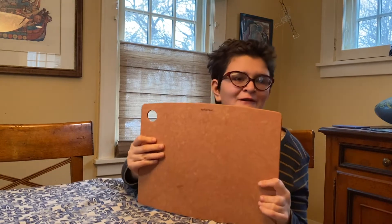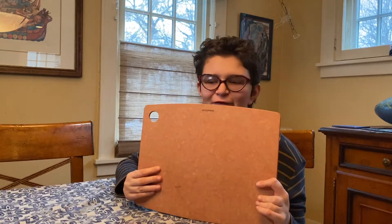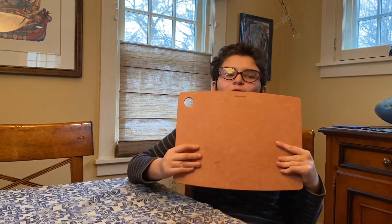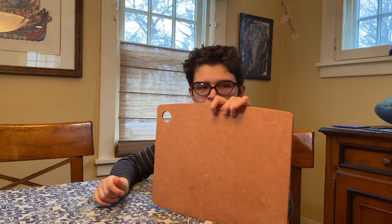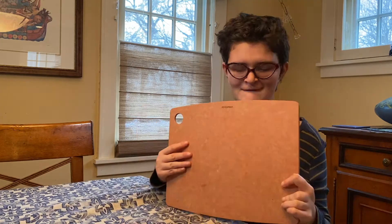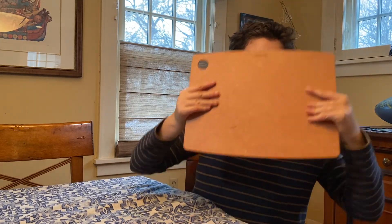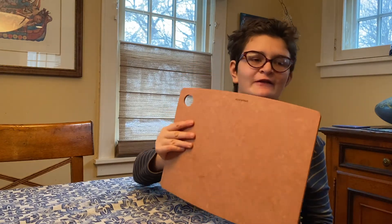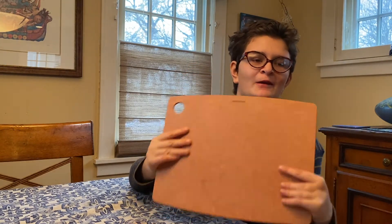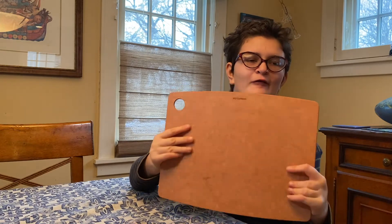It's important to have good cutting boards for cutting vegetables, cutting fruit, and rolling out dough. This cutting board is an Epicurean one that is made in Duluth, Minnesota.